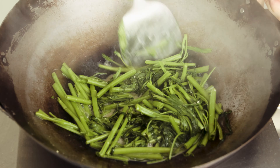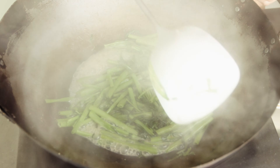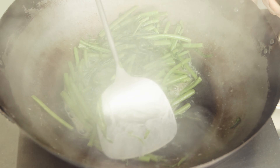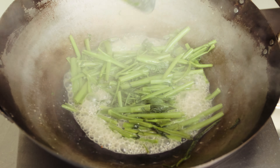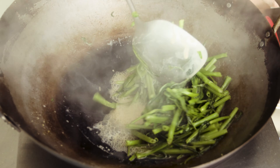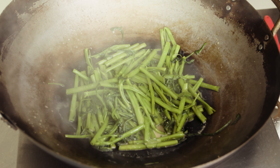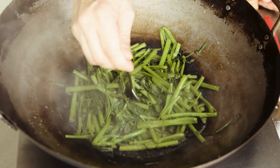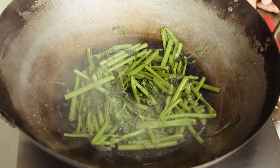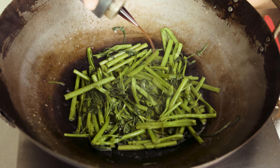When do you stop cooking the vegetables? Well, this will depend on how crunchy or mushy you want the stems to be. When the texture is what you like it to be, turn off the heat. Taste and adjust with seasoning — mine needs a little ginger sauce.